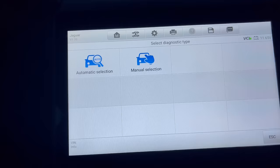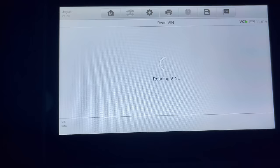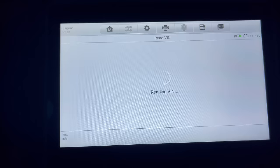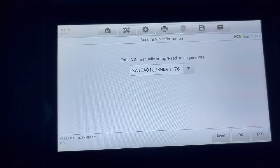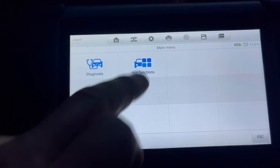Automatic selection, Read. The screen is much better when it's dark out — not as hot in the car either. There it is, that's how long it took to read the vehicle. You haven't even seen this car on the channel yet. Let's go to Hot Functions.